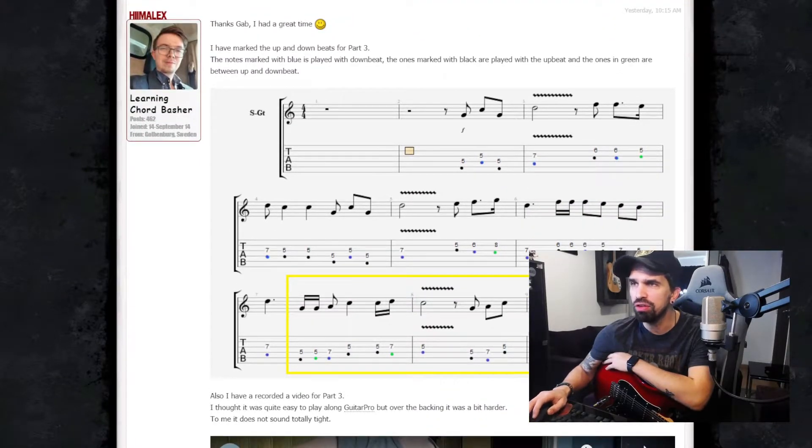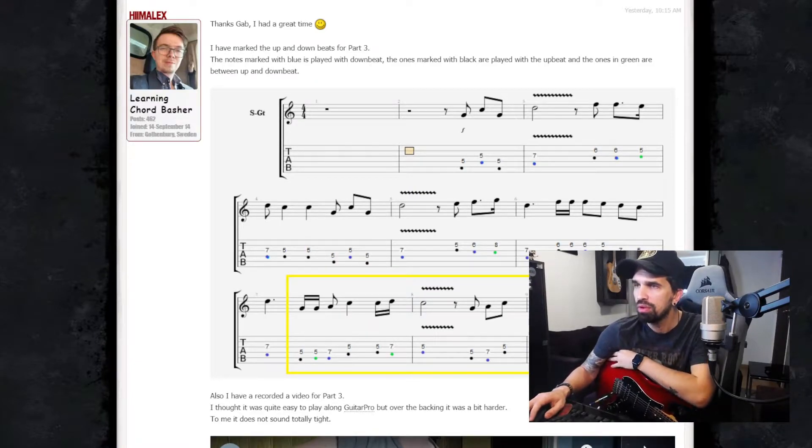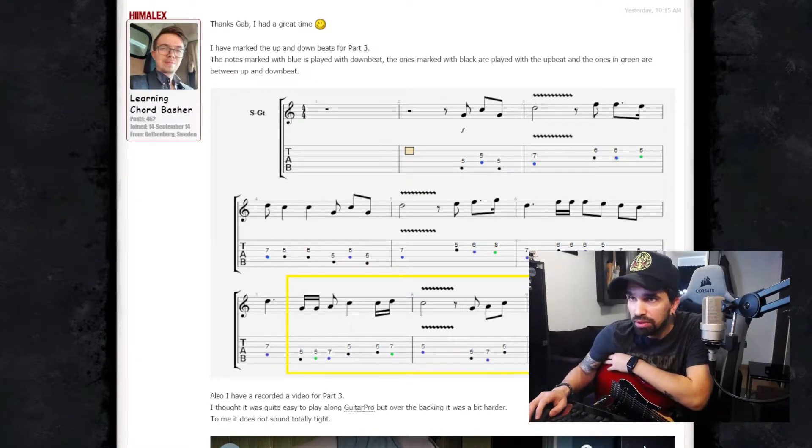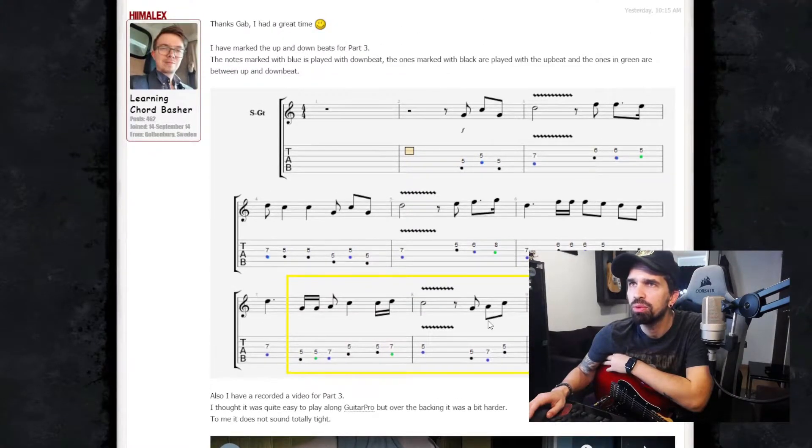Okay, I've been checking this and it seems that everything is fried — the up beats and the down beats. The ones in between, a bit down, with a bit down — and this part is marked with yellow.